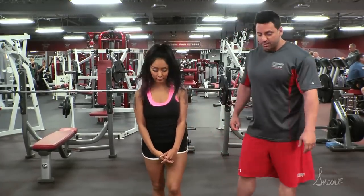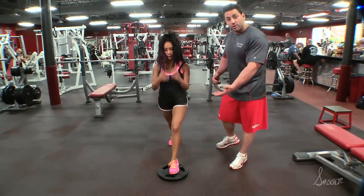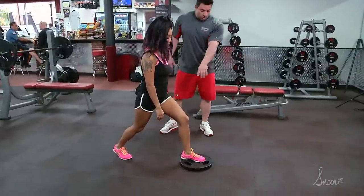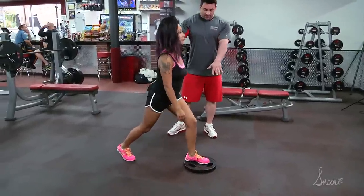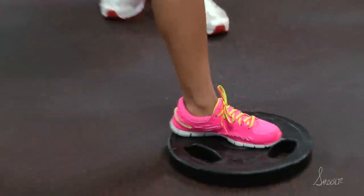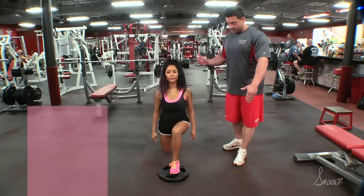So Nicole is going to demonstrate split squats for you. You're going to have some type of platform or elevation so the front foot is higher than the back foot. Notice her whole foot is on the platform. Now the back of her foot is going to be on her toe. What she's going to do is dip her body down and come up. Her back is going to be arched and her head is going to be up.